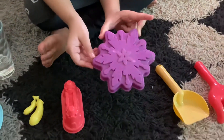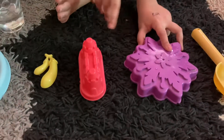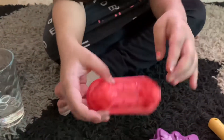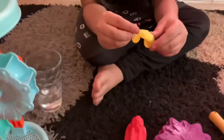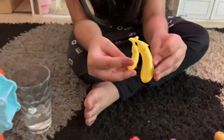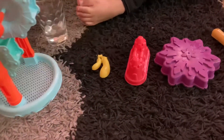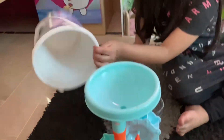First I got a nice snowflake, it's purple color, and I got a nice sandcastle, this is red color. I also got some eggplant shapes — a little one and a big one — and over here I got a nice frozen bucket.